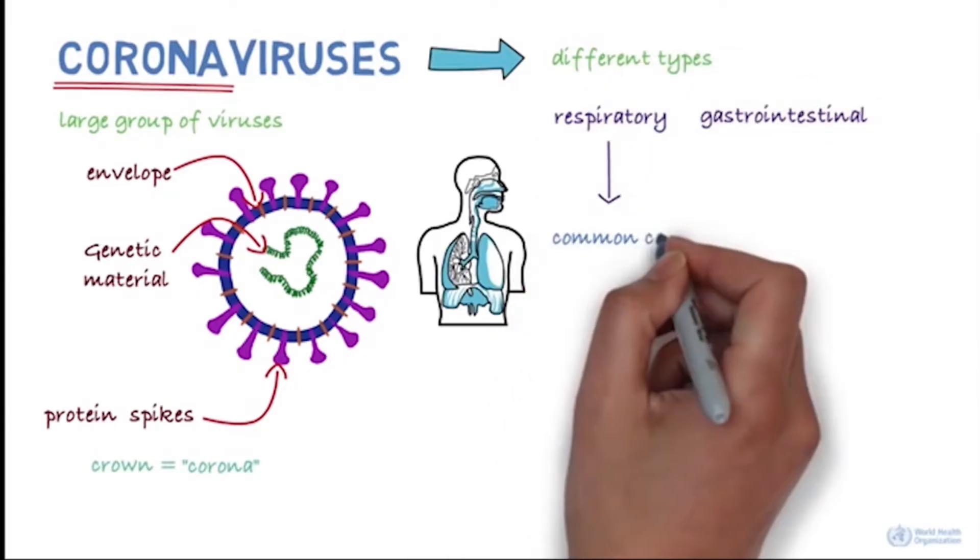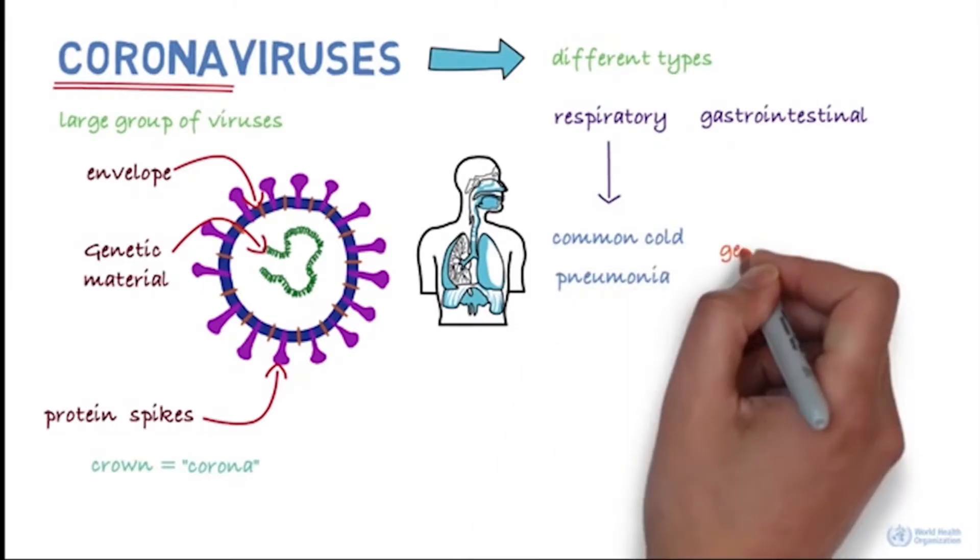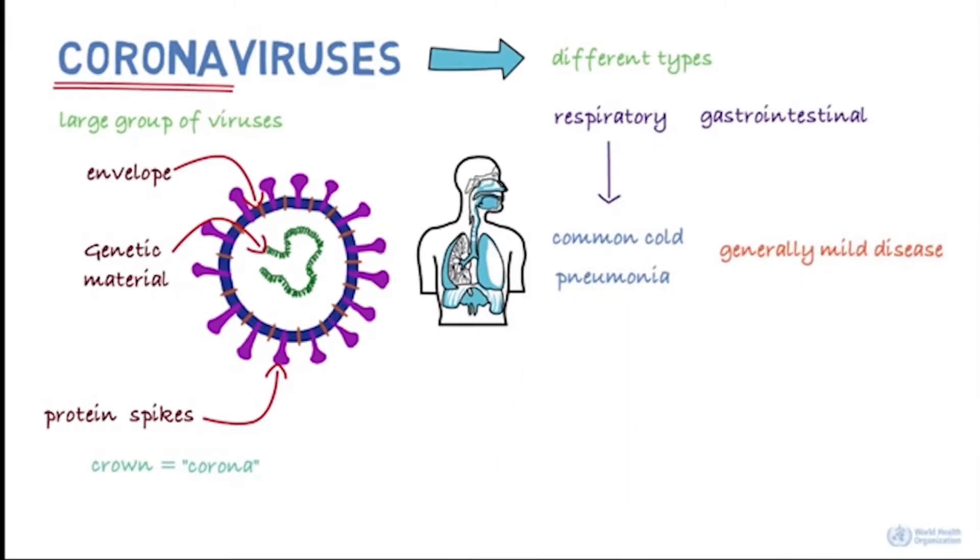Respiratory disease can range from the common cold to pneumonia, and in most people the symptoms tend to be mild. However, there are some types that are more severe.